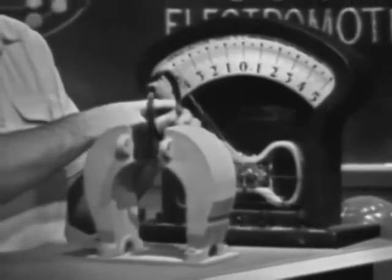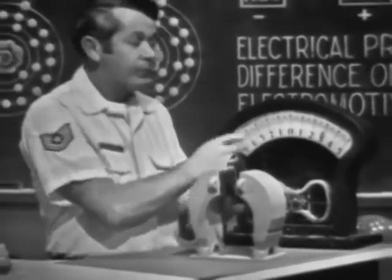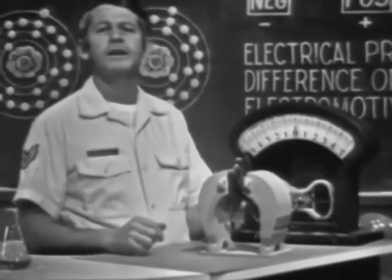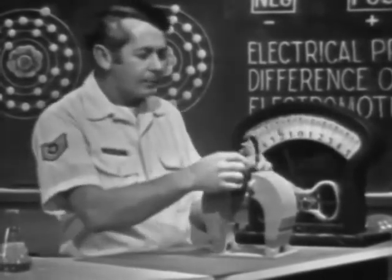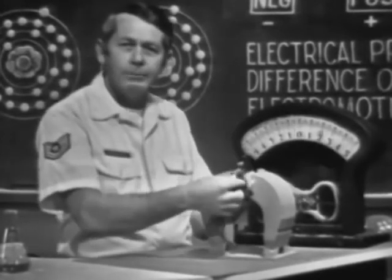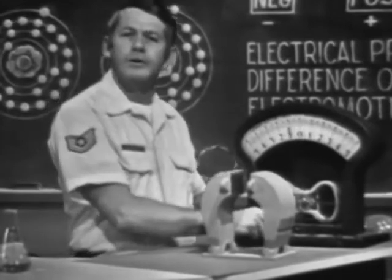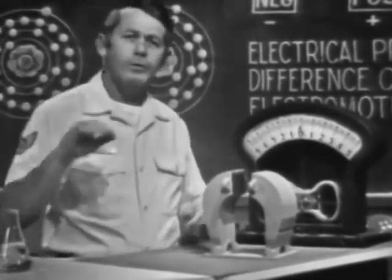You'll talk about AC in detail later on. For now, realize that it is different from the voltage developed by the chemical method. Why do we say voltage is produced by mechanical means? To obtain the motion, I had to mechanically move the conductor. Generators and alternators use this principle to develop a voltage, and the motion is usually developed by rotating the conductor.